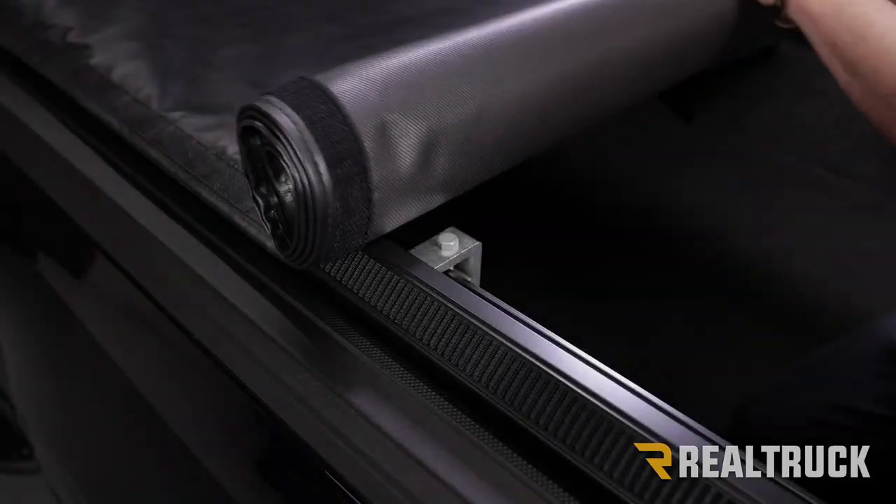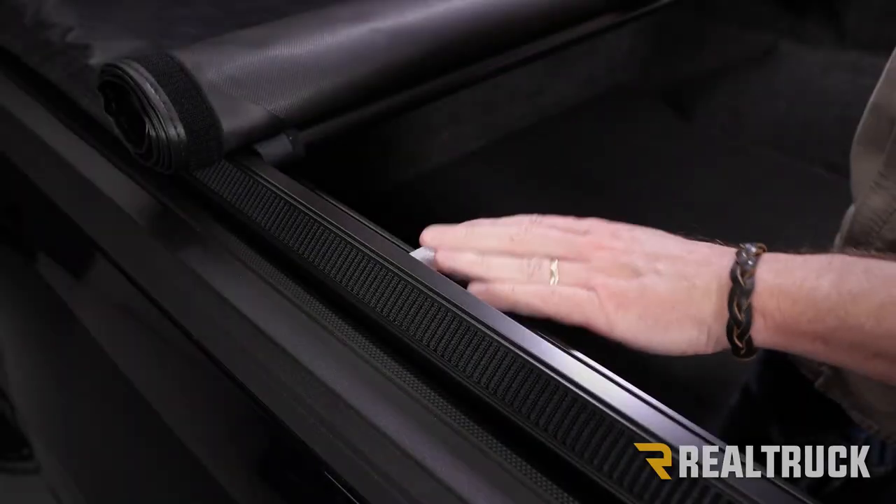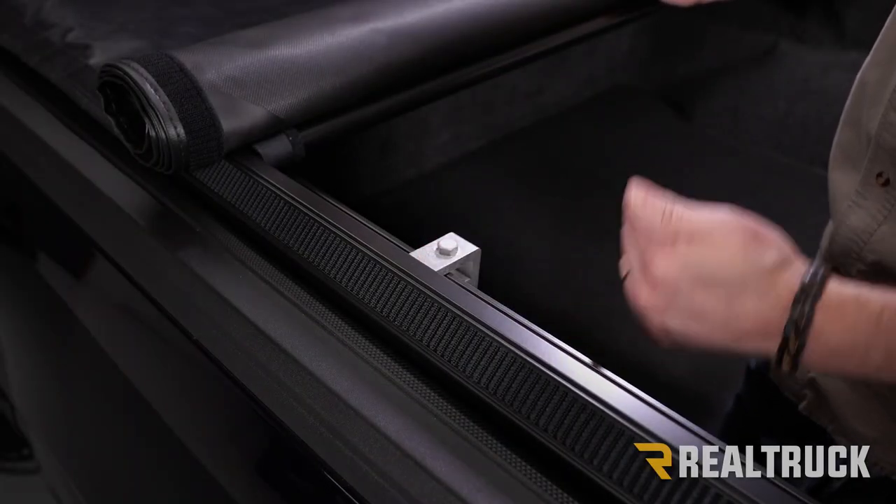Tighten down the rear clamp using a half-inch socket. Once that's tightened down, roll up the cover to access the second clamp and tighten that as well. Once done on the passenger side, go ahead and roll the cover back to the tailgate.